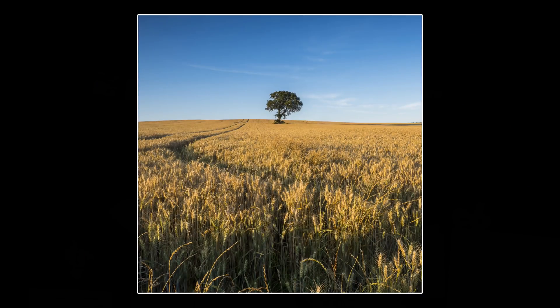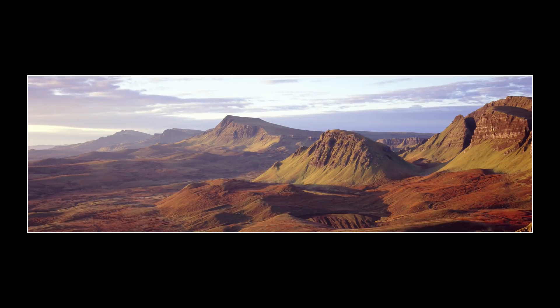Front lighting generally leaves the subject looking very two-dimensional, with no form or modeling. Once you start taking consistent results, you learn not to shoot with the sun behind you, and instead shoot with the sun off to one side. Light from this direction is more flattering and creates more contrast with the use of shadows, and is often the best light for a typical landscape view.